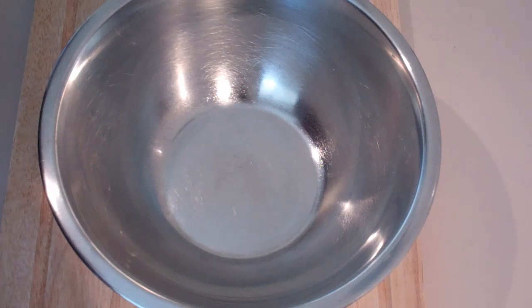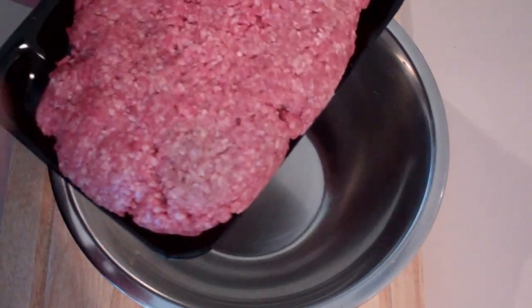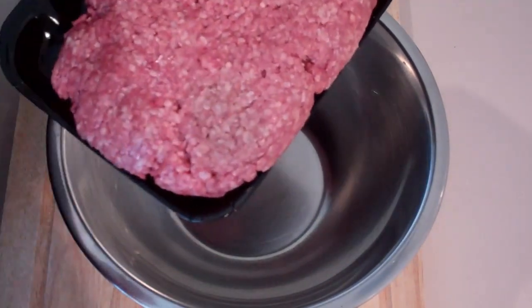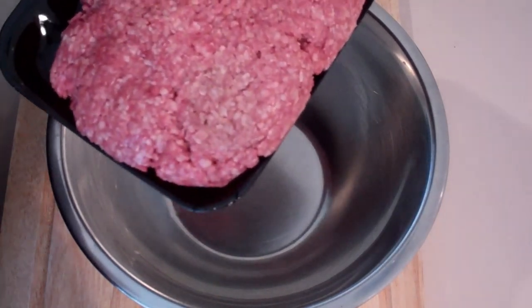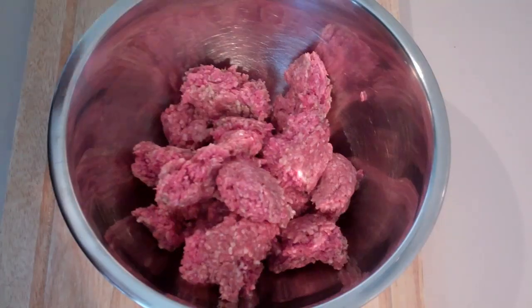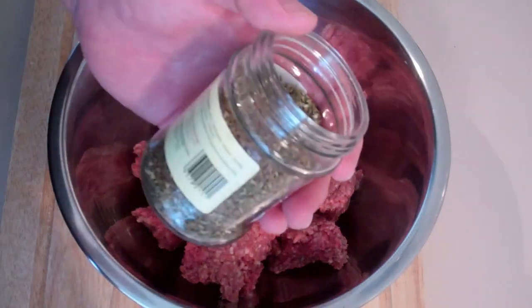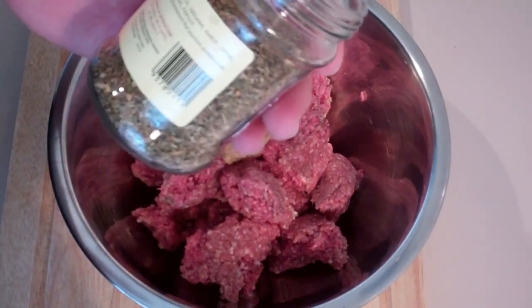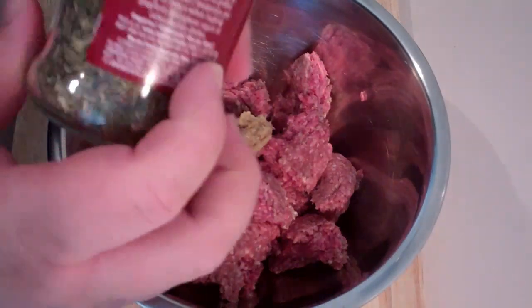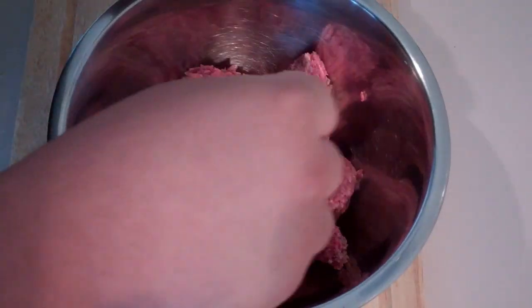The first thing we're going to do to get started on our meatball subs is make our meatballs. Into a bowl I've got some beef mince — just some ground beef. Now if you don't want to use beef, you can use veal, pork, or lamb — it really is up to you. To the beef I'm going to add in some minced garlic, and some dried herbs. This is a special spaghetti mix, but it's just basil, oregano, garlic, thyme, and parsley. So just add a few sprinkles of that in.